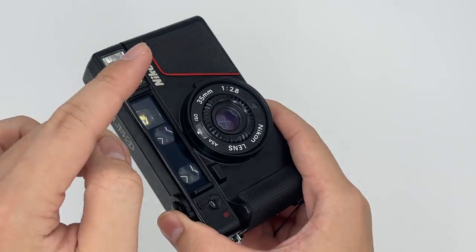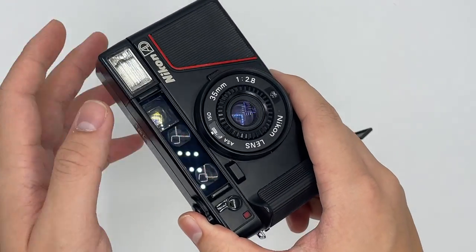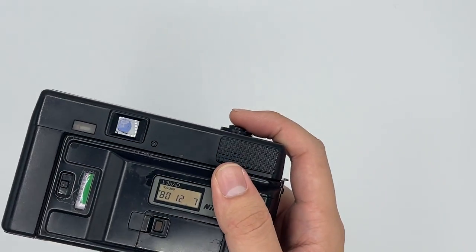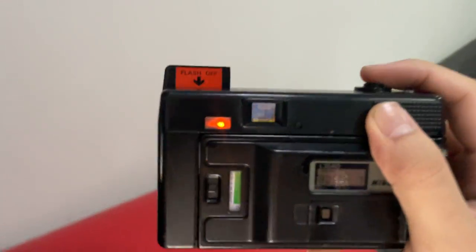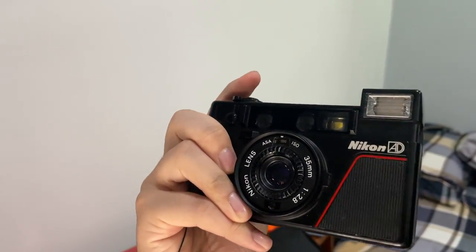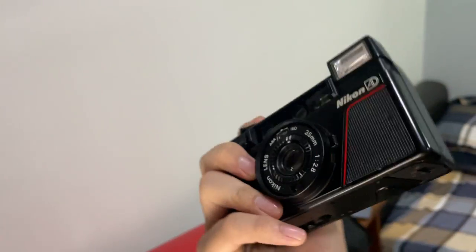We're in a light box right now and the camera uses an auto flash — there's no flash trigger button. When you're outside the light box you can see the flash actually triggers. This indicator right here is the flash charging light; it tells you when the flash is fully charged.